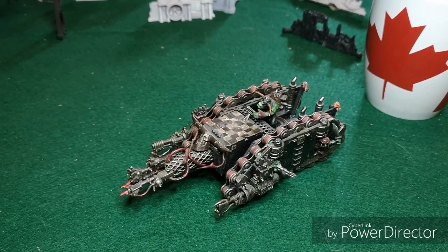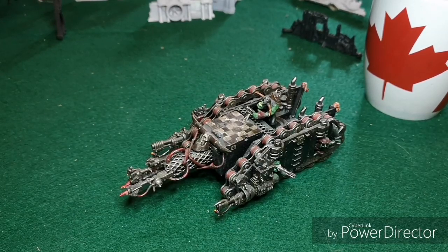With 4d3 auto hits, one of the funnest things you can do is try to burn flyers out of the sky. Nobody expects it and it's hilarious when you can pull it off - a lot of fun to try.